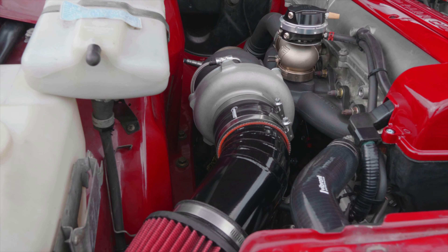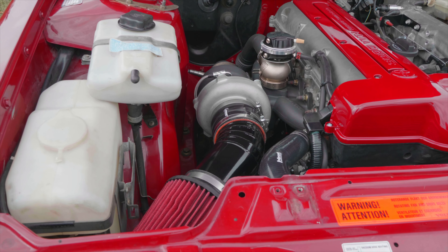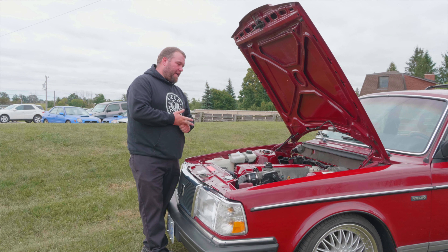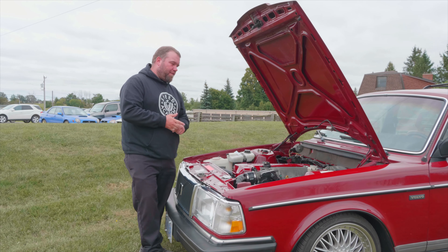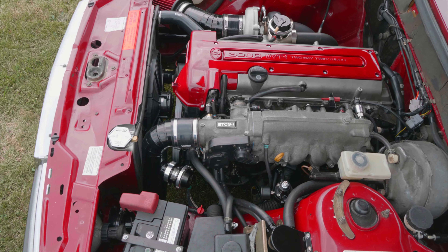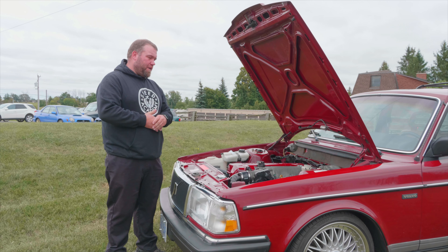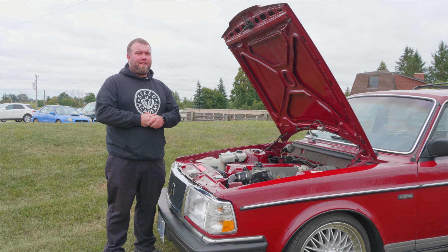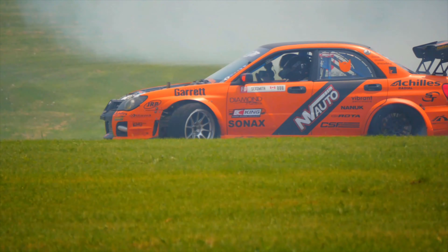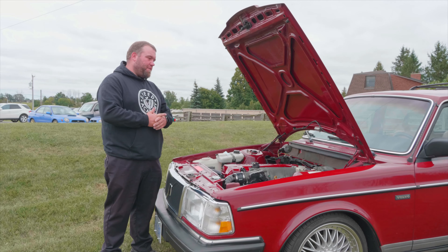We added a Garrett 3582 Gen 2 GTX turbo to a cast manifold. It's running a Bosch 044 and a Radium fuel rail feeding Injector Dynamics 1050 injectors. The customer's goal is somewhere around 500 to 600 wheel horsepower, which this setup can do — we've done it before. Our drift STI has pretty much the exact same setup and it makes over that on ethanol, so on pump gas we should be all right.